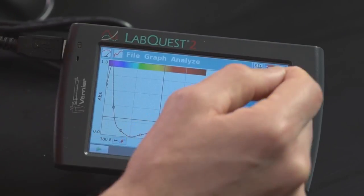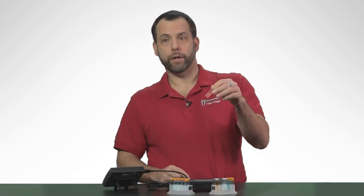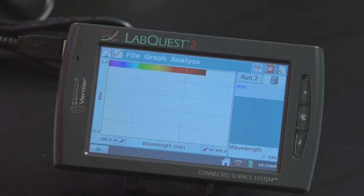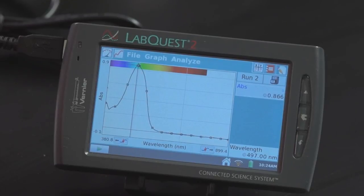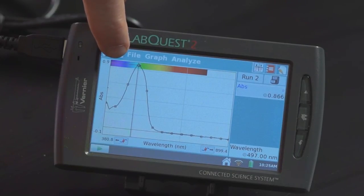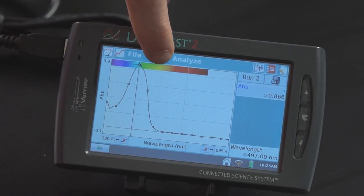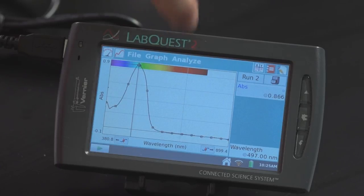If I wanted to store this run, I could just hit this little store button right here, and then I could look at red food coloring. Red food coloring is probably going to absorb mostly in the green. You can see it absorbs a little bit in the blue, then it increases as we get into the green, and then it begins to decrease across the green, but there's very little absorbance here in the red. That means all of these wavelengths are allowed to pass through the solution — that's why the solution is actually red.